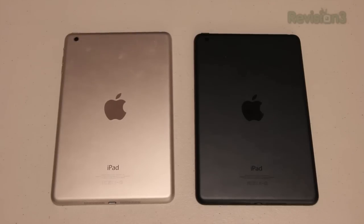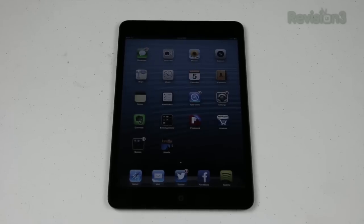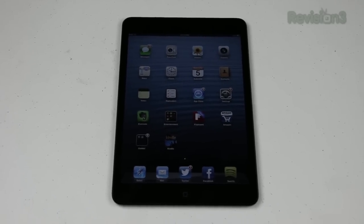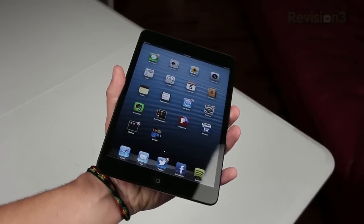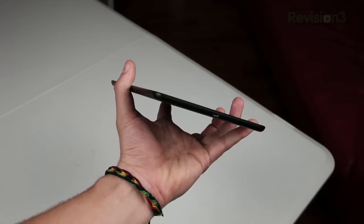The iPad Mini comes in two different colors — you can get a black/slate model or the white/silver model. It has a 7.9-inch screen which isn't a retina display, but it does have a resolution of 1024 by 768 with 163 pixels per inch. The dimensions are 7.87 inches by 5.3 inches with a thickness of 7.2 millimeters, and it only weighs 0.69 pounds.